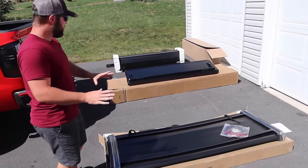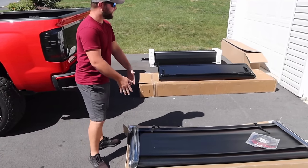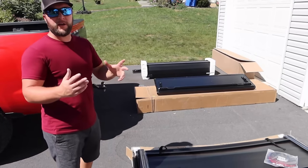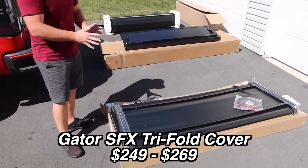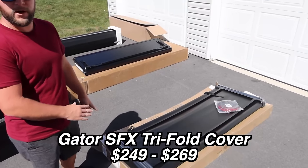We've already unboxed them, and we're going to start from the most affordable option to the most expensive option. All three of them are from Gator. I'll go through each cover and tell you the differences and the prices. This is the trifold SFX soft cover, and this one starts at around $250 — it's the most affordable option of the three.